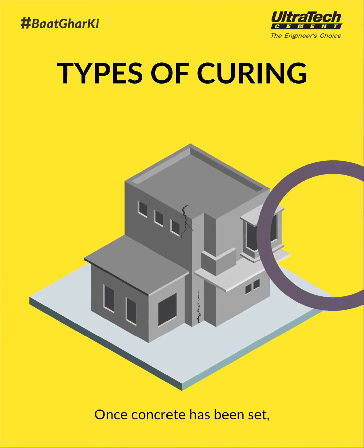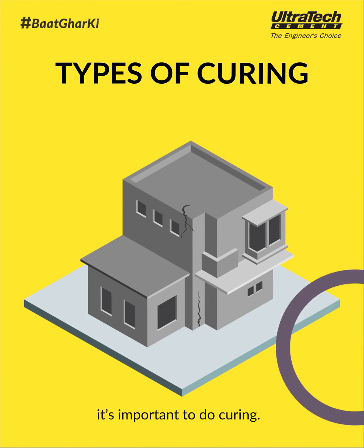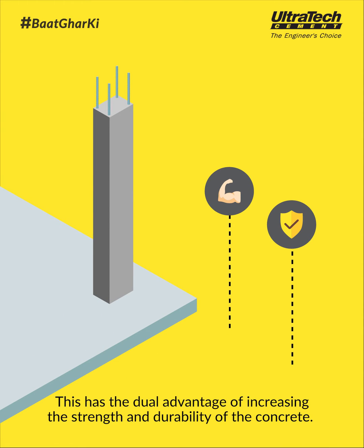Once concrete has been set, you should take care that no cracks develop. To stop them from developing, it's important to do curing. Curing helps maintain the moisture content in the concrete. This has the dual advantage of increasing the strength and durability of the concrete.